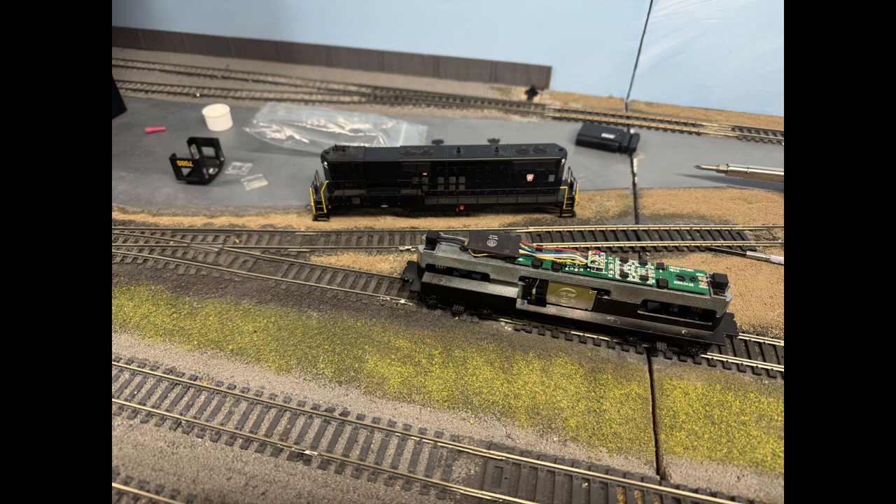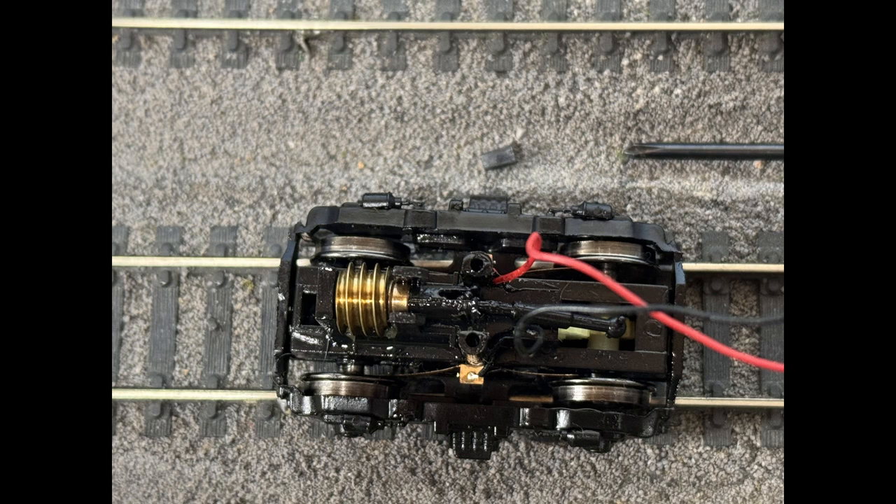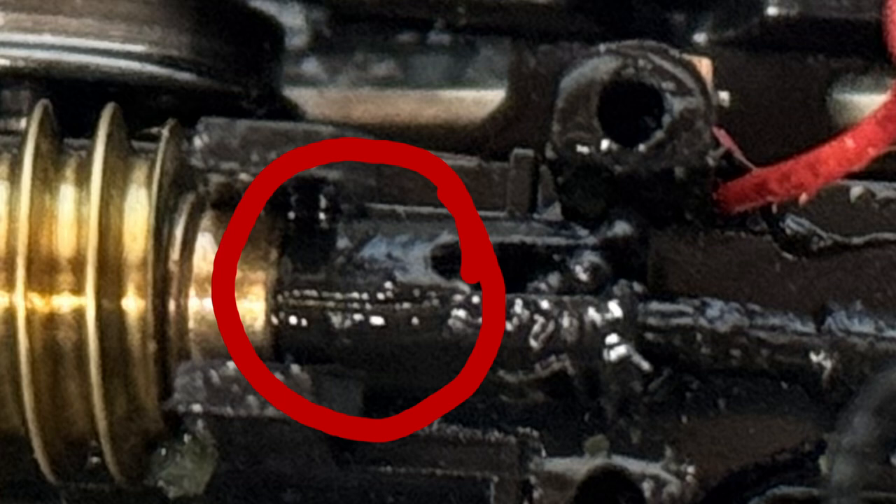I got this locomotive from a friend and it needed a little TLC. First thing I did was glue the windows back in on the cab, but it became pretty clear that there was a hairline crack in the drivetrain and that it wasn't going to work properly.